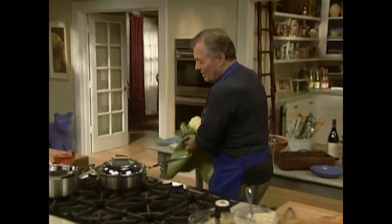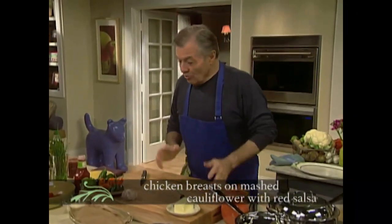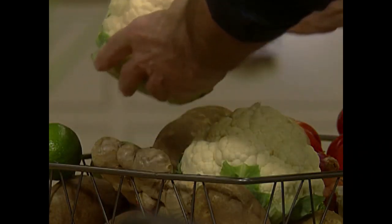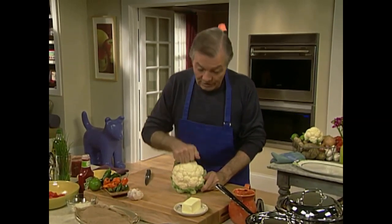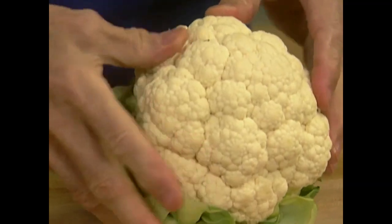Now for the main course we're going to do a mixture of cauliflower and chicken. You can see that this cauliflower is really firm — there is no brown spot on top of it, and that's what you want to look for.